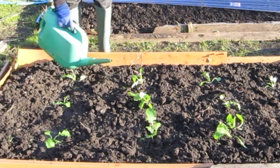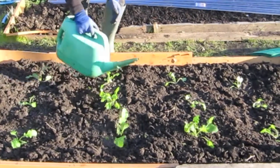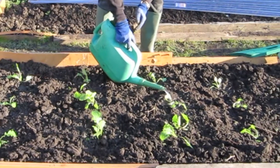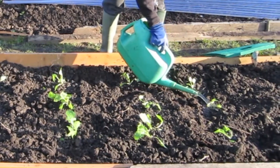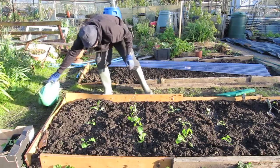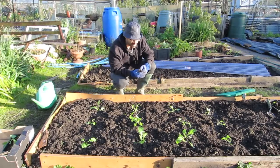Once I've watered them I'm debating whether or not I should cover them up to protect them from the wind — it is quite a windy day. I have bought a sheet of plastic with me that I intended to put over them, however the sheet goes a long way in the wrong direction, so I'm in a bit of a dilemma.